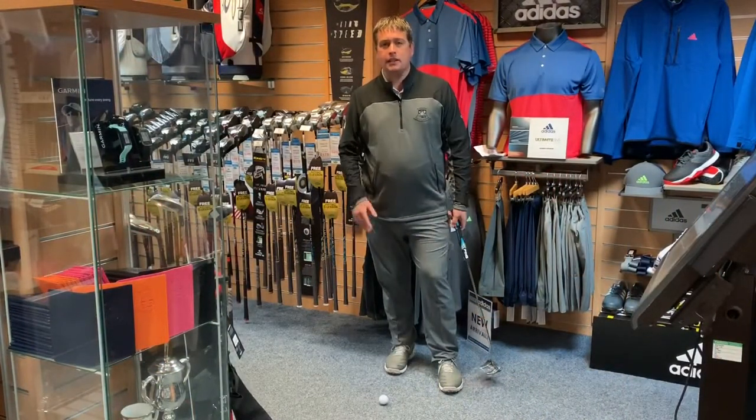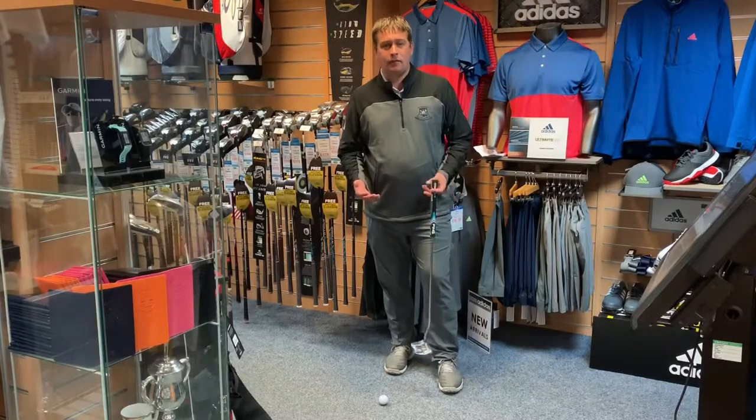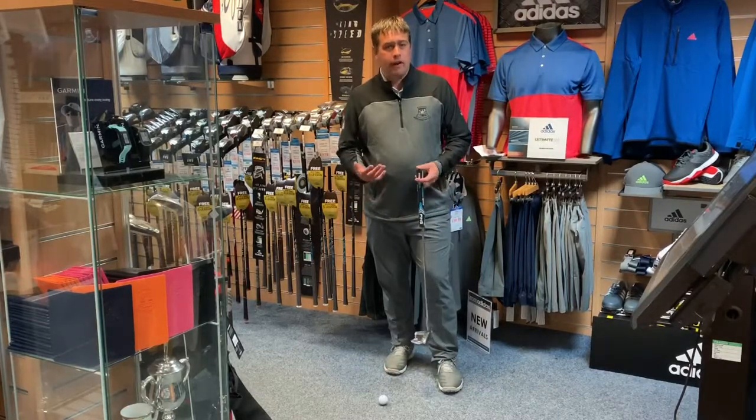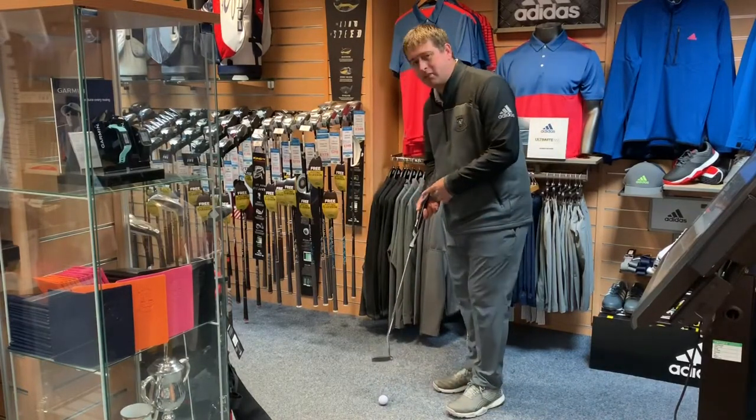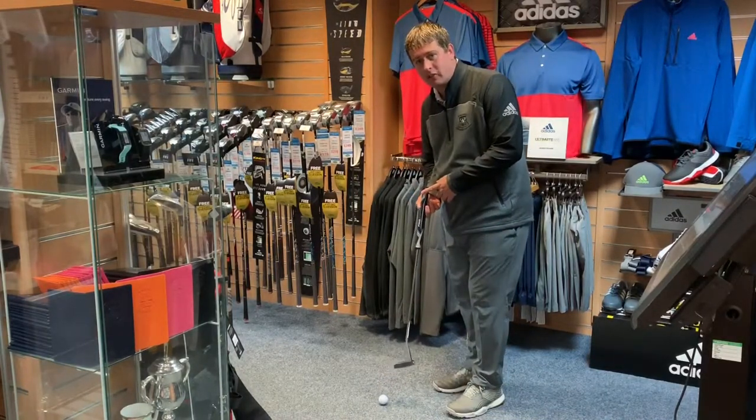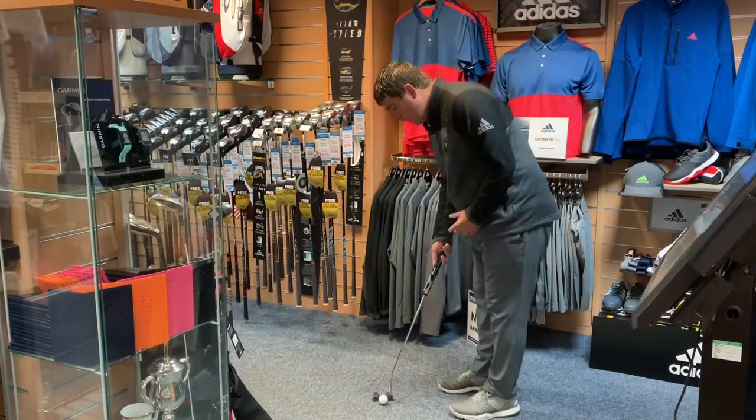I just want to point out why you should have the right putter length. Ping are saying eight out of ten golfers have the wrong putter length, so it's very important we get this putter at the right length so we can hole more putts.